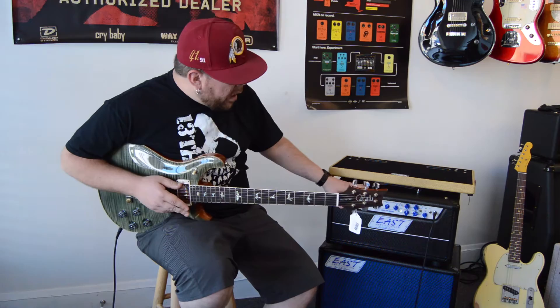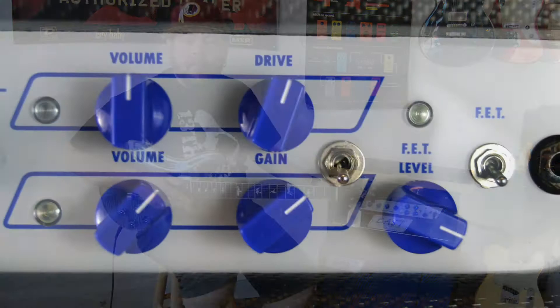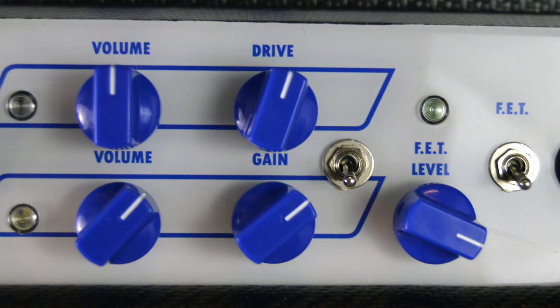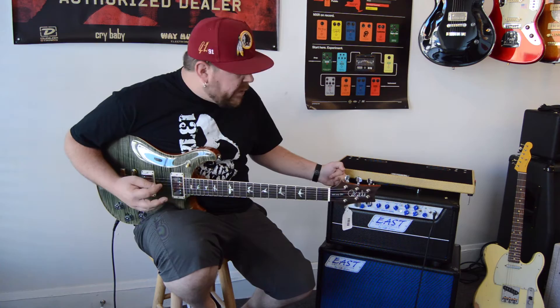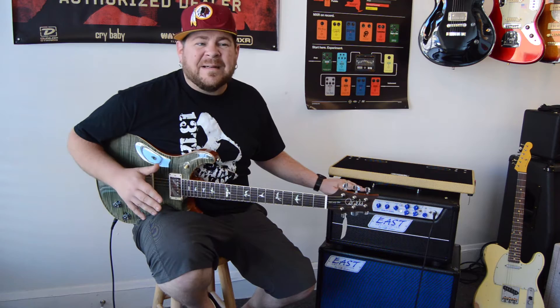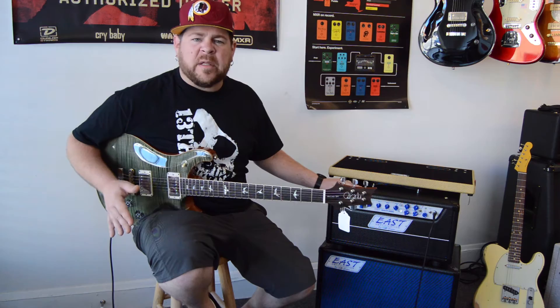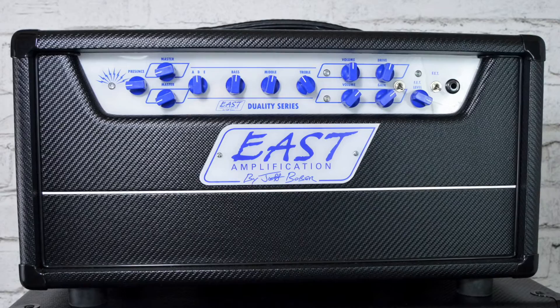Moving down the line, you have an individual volume and gain for each channel, and then you also have this last knob, which is called a FET level. The FET boost — or as Jeff likes to call it, the Bober FET boost — is a really clean boost that adds a switchable fourth gain stage to the amp. On the clean channel, you can go from a super sparkly clean to something in the way of a classic AC/DC crunch. If you crank the gain and volume all the way up and engage the FET boost, you get a crunchy, bluesy sound — or dial them all back and you've got a nice clean.